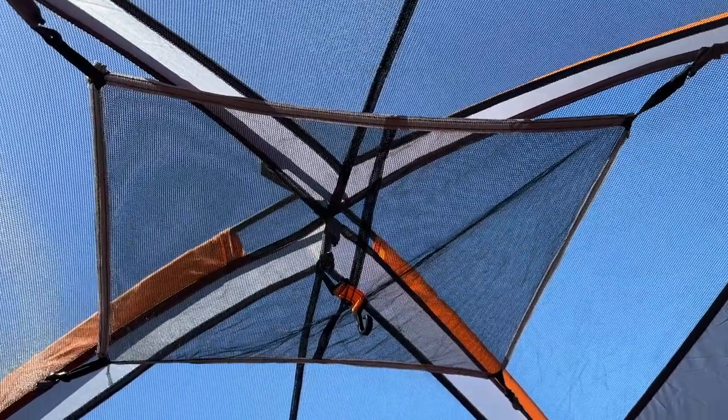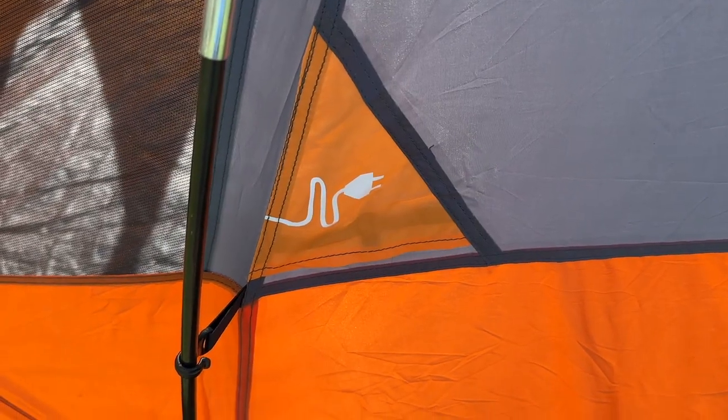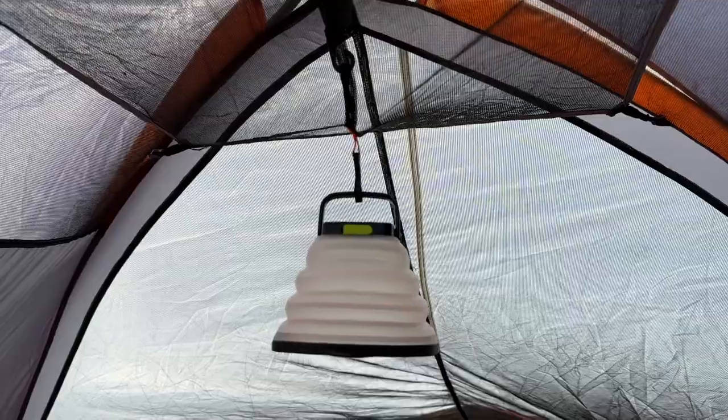This tent also features a gear loft, gear pockets, and an electrical cord access port, which means you can bring all of your camping gear and gadgets with you.